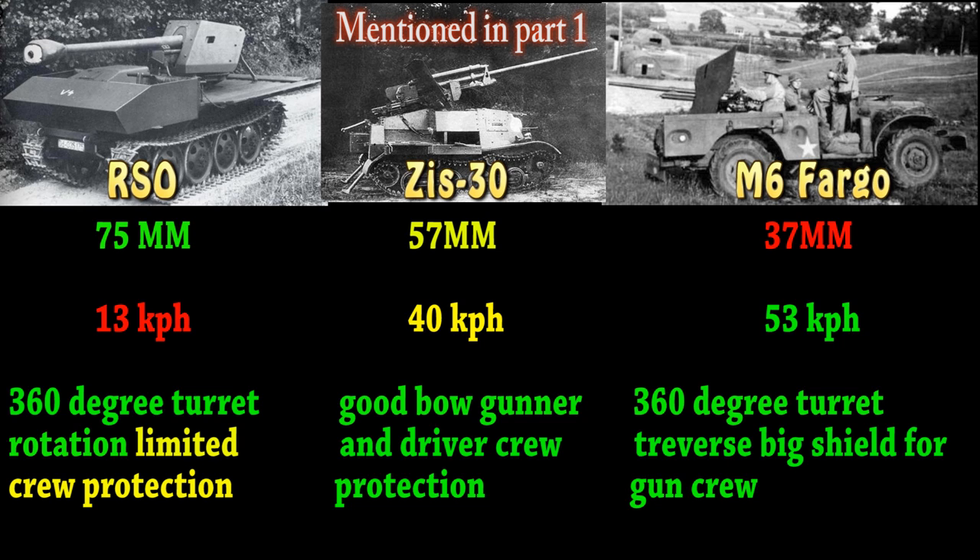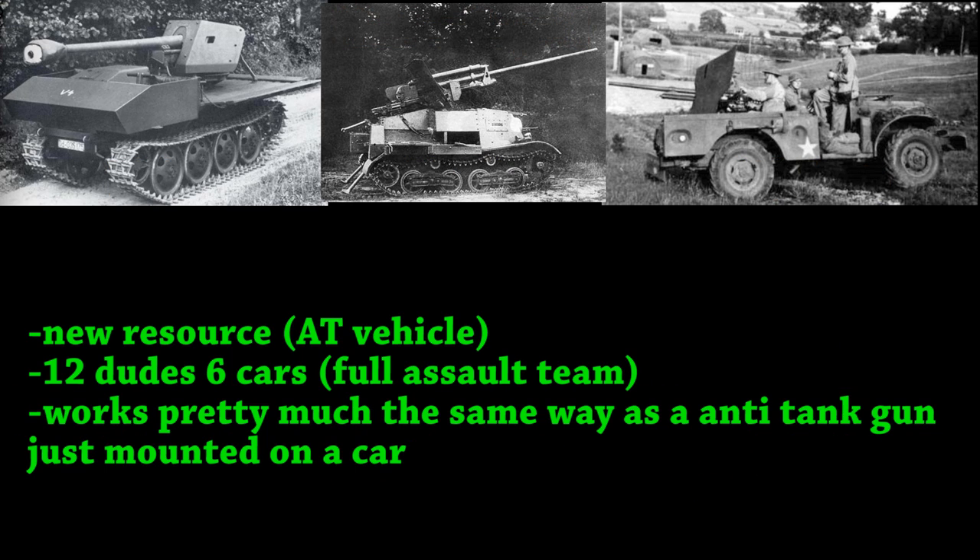There are a couple of final things to mention about these vehicles. This should be a new resource, just like the AT guns — a new AT vehicle resource, as opposed to just being a vehicle and an anti-tank gun put together. It should just be one whole resource so it's not as complicated. It's 12 dudes, 6 cars for a full assault team, so it's really small.